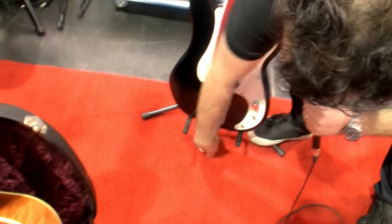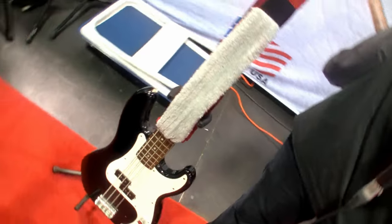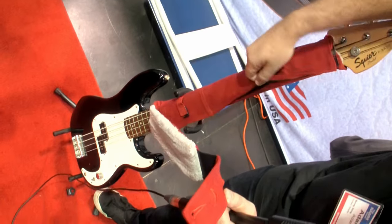We usually sell it with these strap locks at the bottom. They come off very quick — all you do is snap, and you can see this will fold right into the top strap up here.